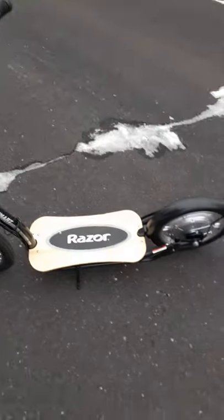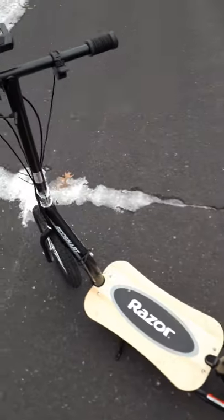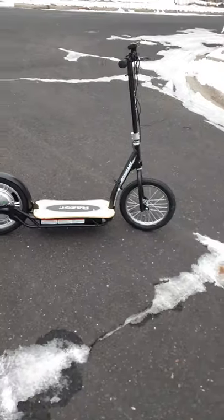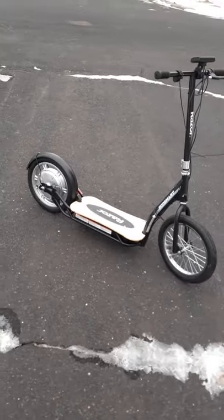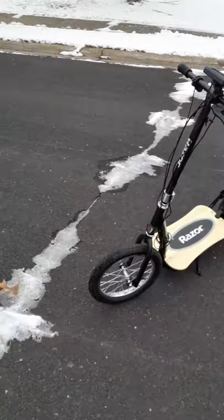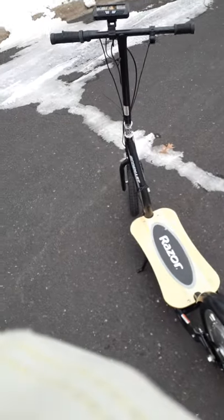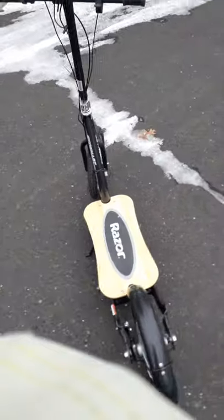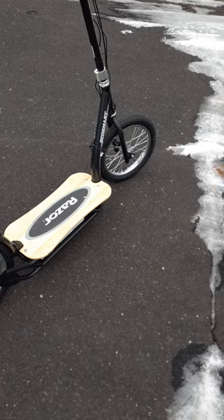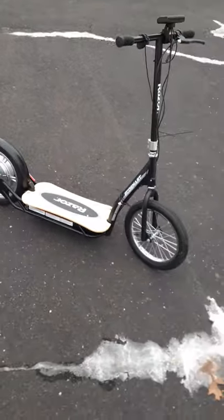I can limit the speed and the amount of amps the controller will pull. You guys know how I always advocate for slower speeds — I set the speed limit on this thing to 15 miles an hour. It'll go faster than that, but I'm limiting it to 15 because it's safe, much safer going at slower speeds.